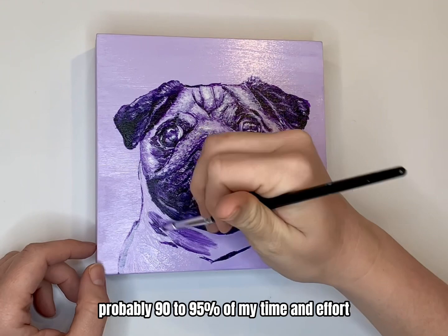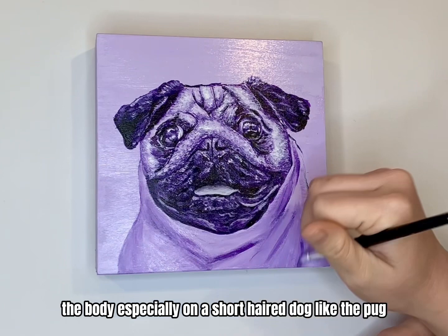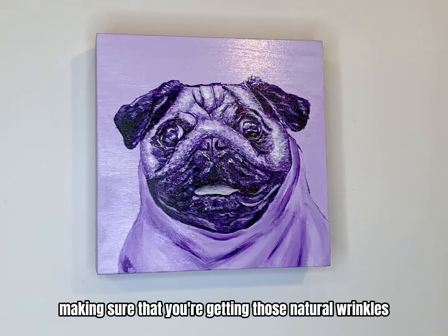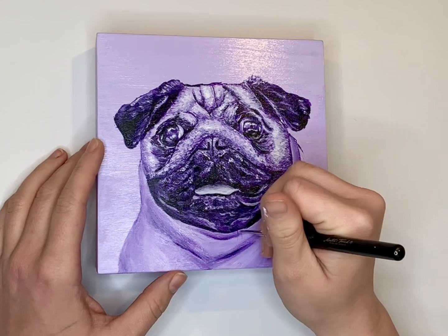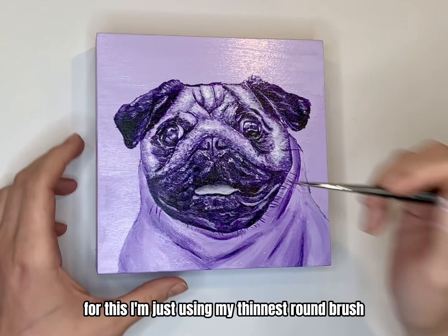Probably 90 to 95 percent of my time and effort in all of my dog paintings goes into getting the face just right. The body, especially on a short-haired dog like the pug, is pretty easy to recreate with simple brush strokes — making sure that you're getting those natural wrinkles in the neck under the chin. You can't forget to include the little hairs and whiskers coming out of the face; it really does add a lot to the detail. For this I'm just using my thinnest round brush.